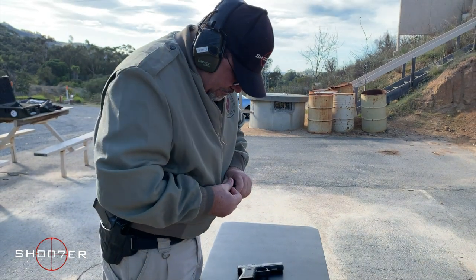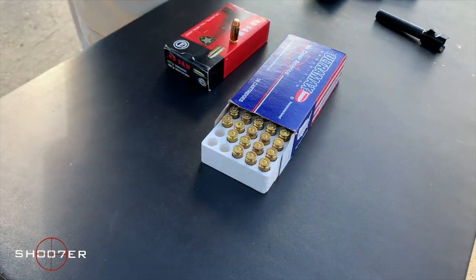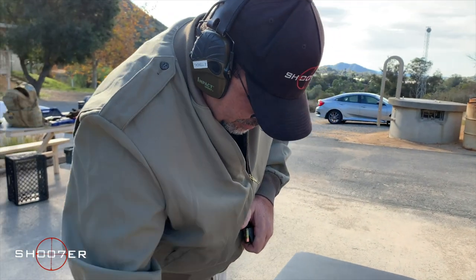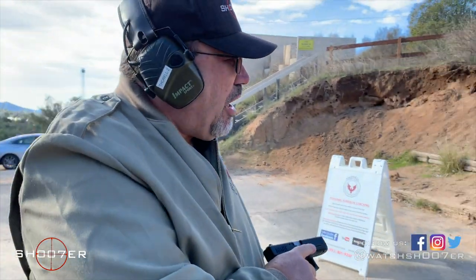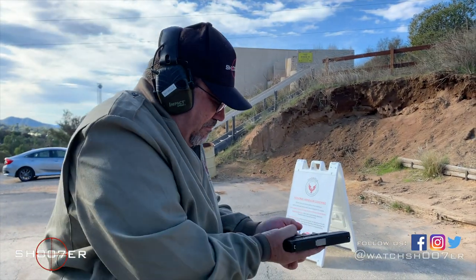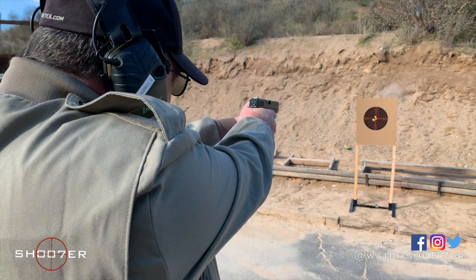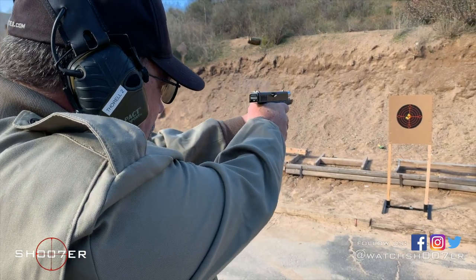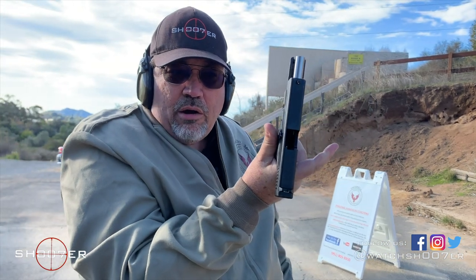That being said, you can watch me load the magazine. We're just going to do five rounds, just to show you how it functions. There's five. Glock 22, firing .357 SIG. [Shots fired.] All right, we're safe, we're clear, we're good to go.